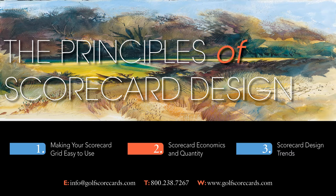We've created a short 15-minute video to help you do just that. In the first part of the film, we discuss how to optimize your grid design for maximum functionality. You'll learn how to arrange your tees, combine handicap and par lines, display combo tees, and much more.